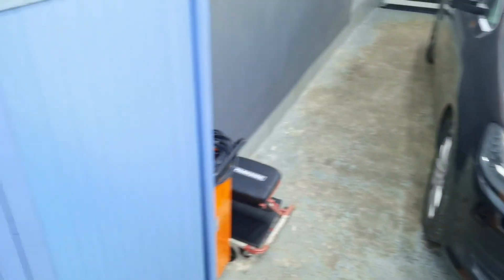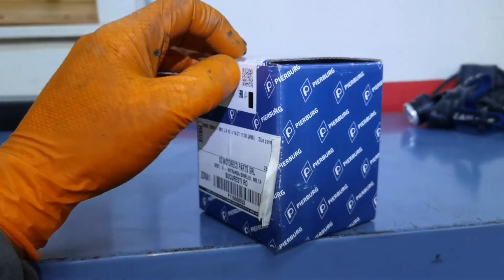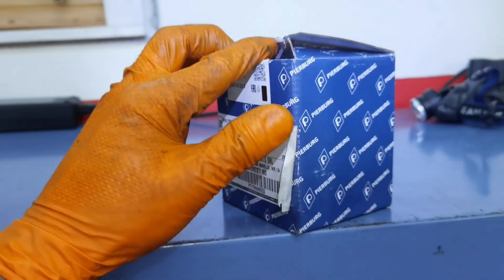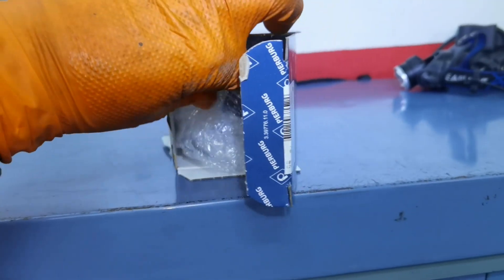Today I'm working on this Volkswagen Sharan made in the year 2011, and on this car after I plugged in my diagnostic tool to check for any errors, I had the error which was telling me that the auxiliary water pump was not working anymore or I had a short circuit in the wiring. In my case I already checked all the wiring, everything is good, so the only thing left to do was to replace the auxiliary water pump with a brand new one.